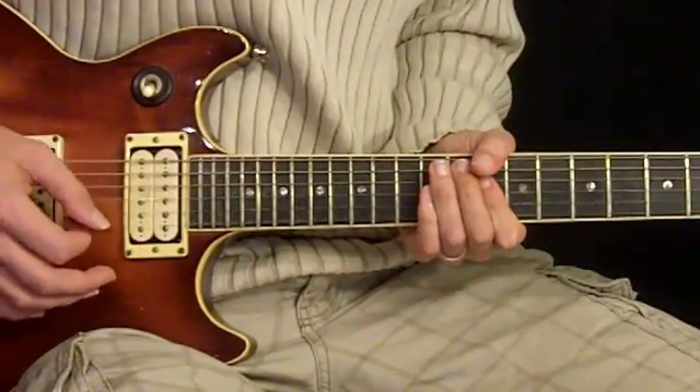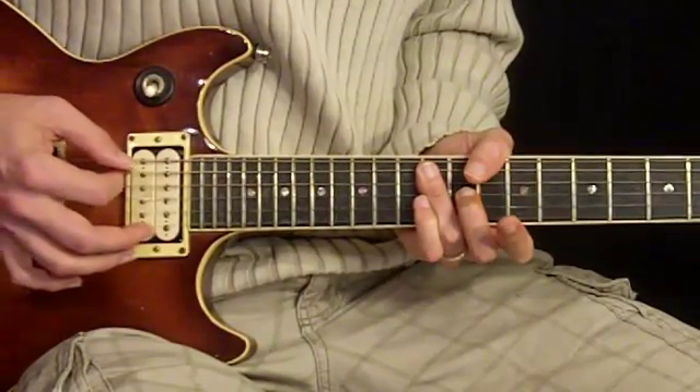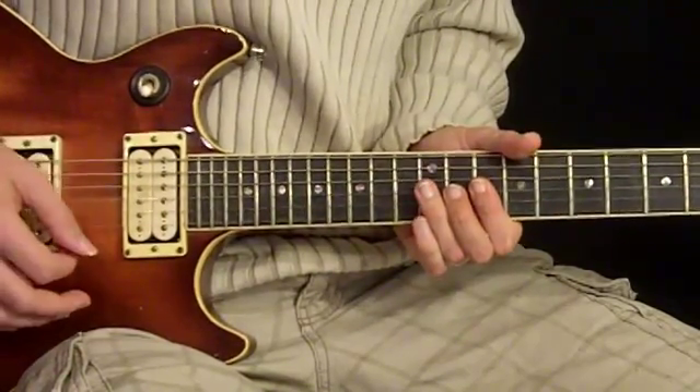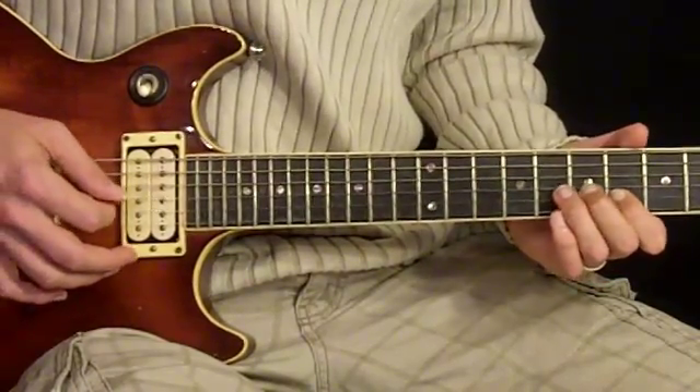Back to the 10th... 12th fret, on the 5th, 4th, and 3rd strings, and then from there we go back to the outro.